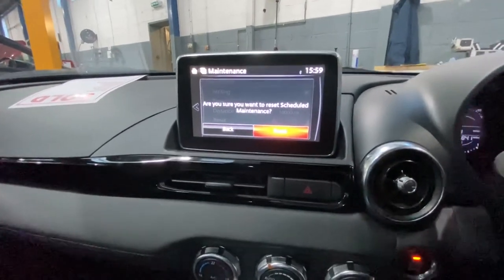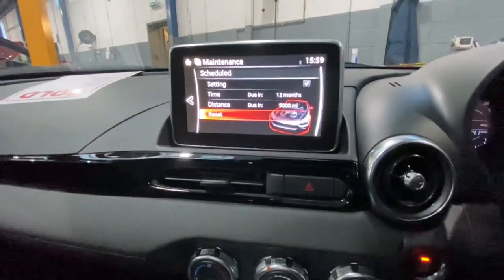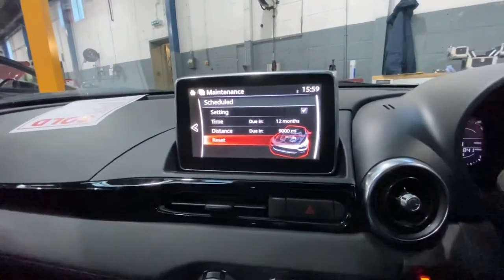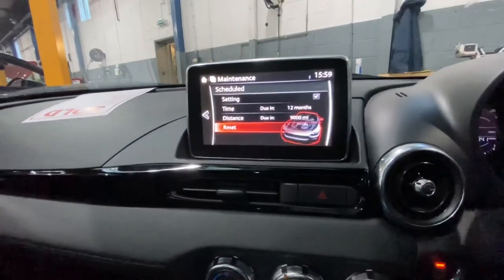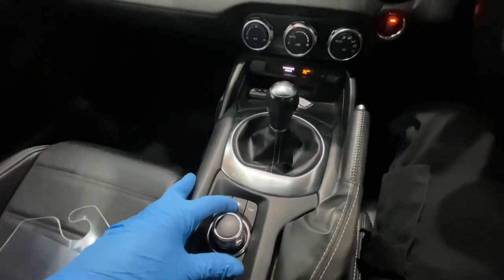It asks: are you sure you want to reset the service maintenance schedule? We press Enter to confirm Yes, Reset. As you can see, the service maintenance has now been reset.